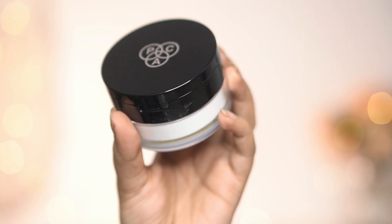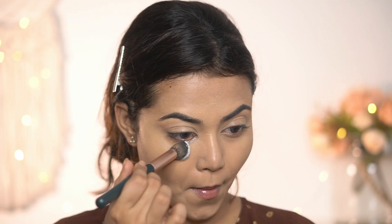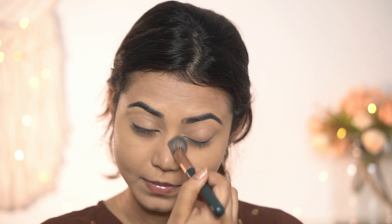To set my concealer I'm using Pack translucent powder in shade 01. I'm going to set the areas where I tend to get creases more — like around my eyes, around my nose, and around my mouth.